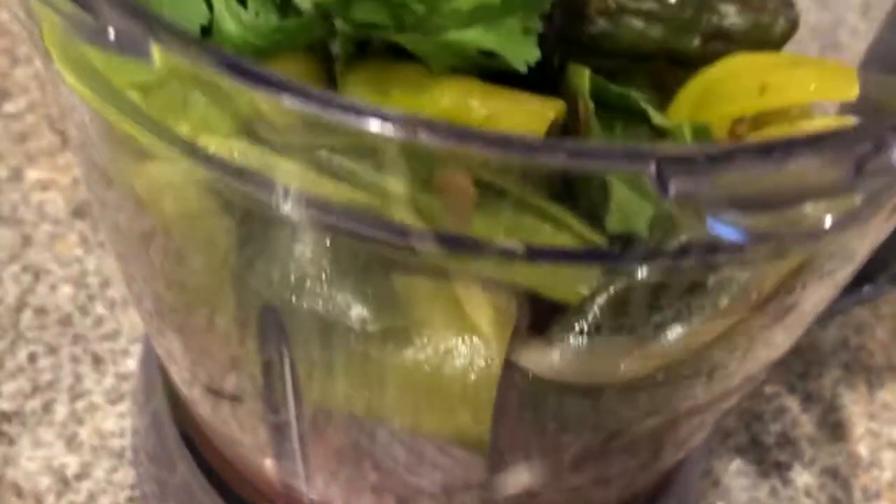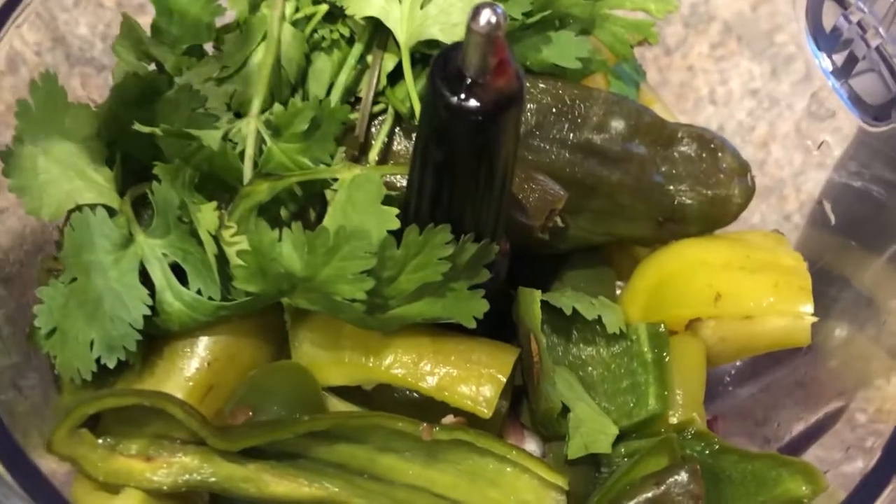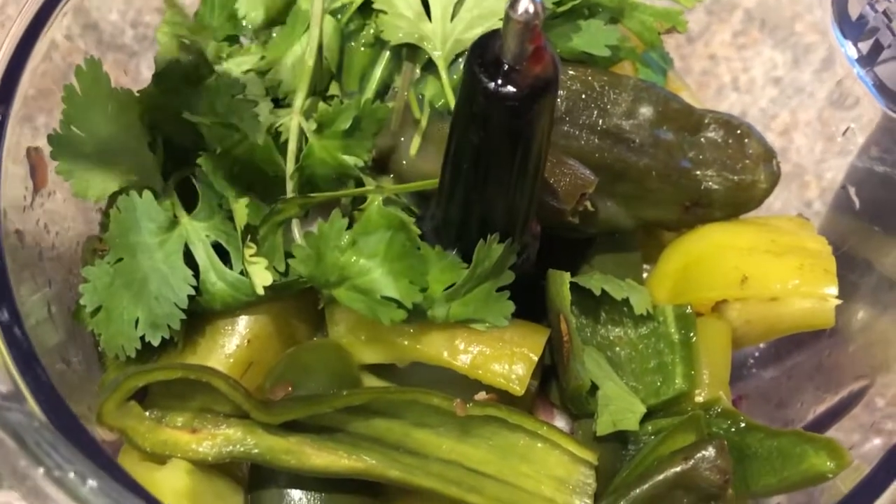The tomatoes have now been peeled and the peppers deseeded. It all goes in the blender with some cilantro, some lime juice, and some salt.